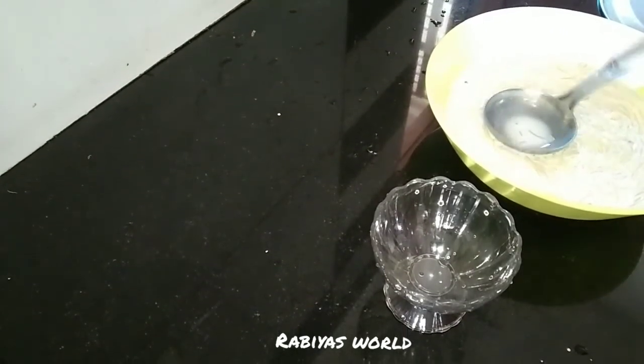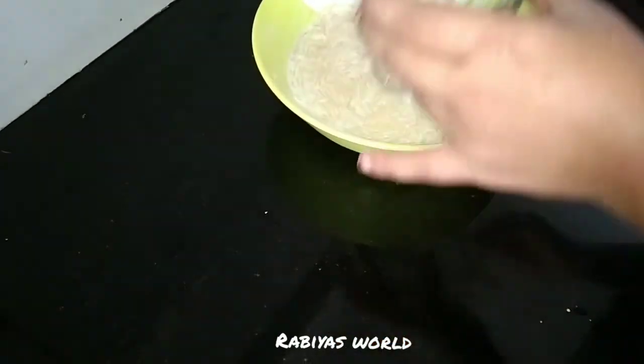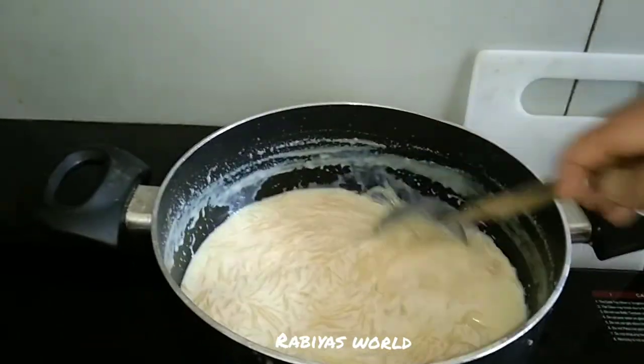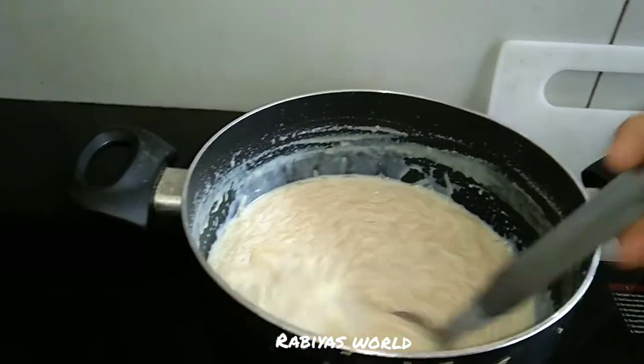I brought 4 glasses for a photo of this drink. I will be able to taste it from the fridge.